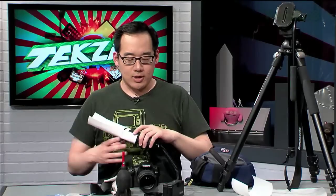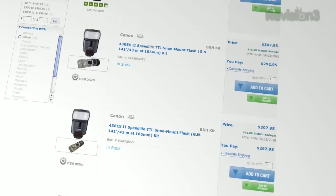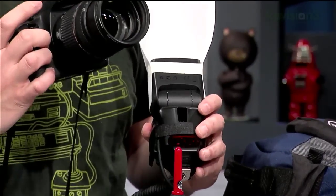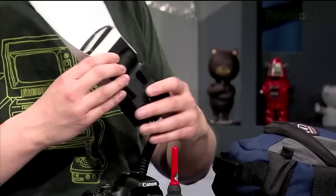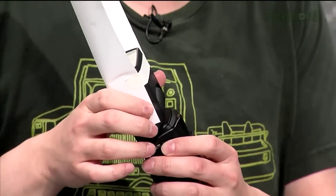If you plan on doing a lot of photography indoors and at night, I suggest picking up an external flash. These are kind of pricey, but they're well worth it. The flash on the camera can only go so far due to its range limitations. External flashes are so much more flexible. You want to find one that is both tiltable and pivotable so you can do bounce light off the ceiling.